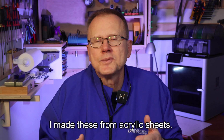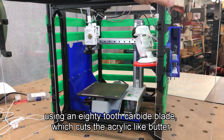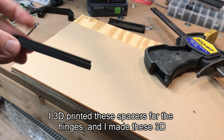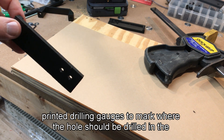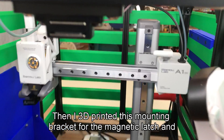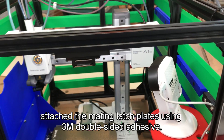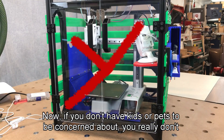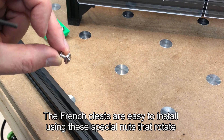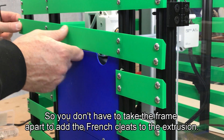Speaking of the doors, I made these from acrylic sheets. Unfortunately they are a custom size so I cut them on my table saw using an 80 tooth carbide blade which cuts the acrylic like butter. I 3D printed these spacers for the hinges and made these 3D printed drilling gauges to mark where the holes should be drilled in the acrylic for the hinges and the handles. Then I 3D printed this mounting bracket for the magnetic latch and attached the mating latch plates using 3M double-sided adhesive. Now if you don't have kids or pets to be concerned about, you really don't need the doors or the French cleats on the back of the aluminum frame. The French cleats are easy to install using special nuts that rotate inside the aluminum extrusion so you don't have to take the frame apart.